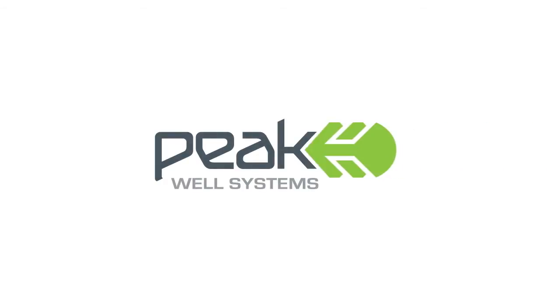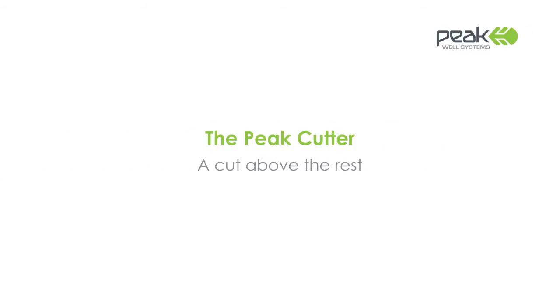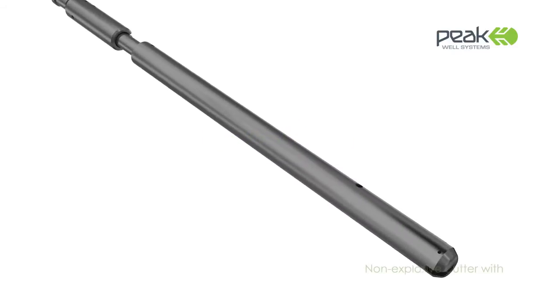Peak Well Systems, a leading specialist in the design and manufacture of down-hole products, introduces the Peak Cutter, a unique power-charged, non-explosive wire and cable cutter.